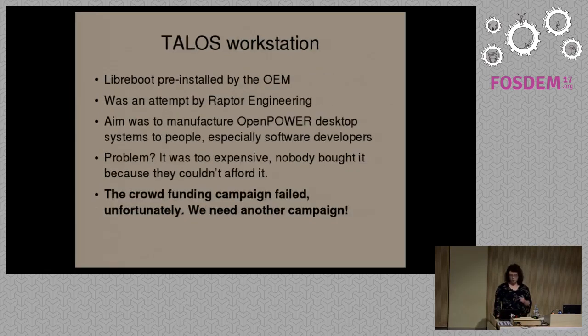The Talos Workstation was a crowdfunding campaign they were running. Unfortunately, that crowdfunding campaign failed. The hardware is very expensive to sell — it's not actually possible at the moment to compete with the likes of Intel or AMD in terms of price, even though the hardware itself is equivalent performance-wise. That's one of the main reasons the campaign failed. We're looking to restart attempts at providing Power hardware to the community because this is one of the architectures we can use in the future.